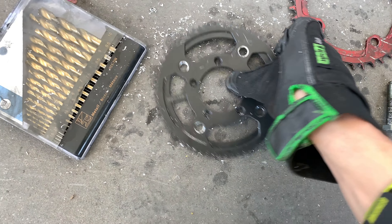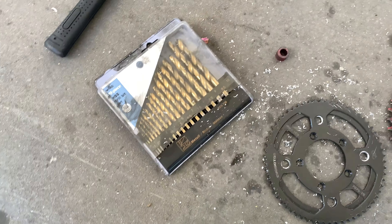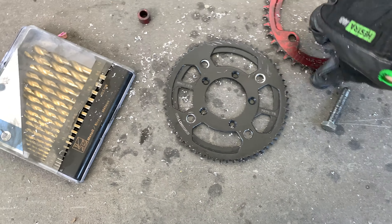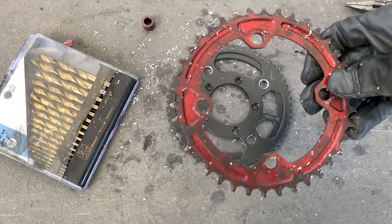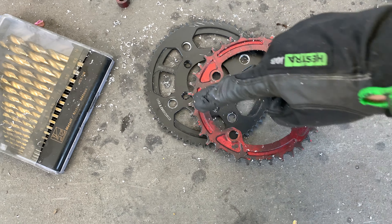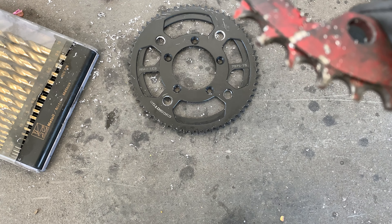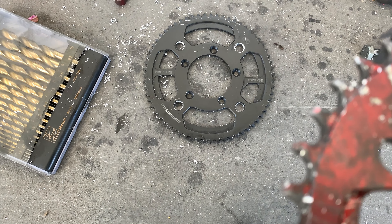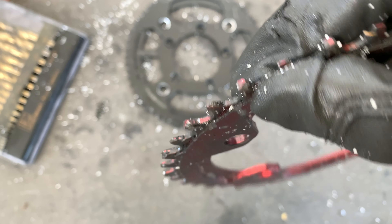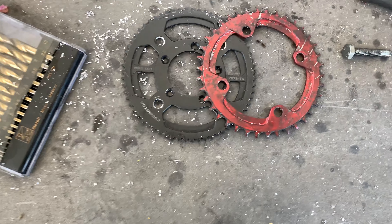I've drilled out the holes bigger — they're now 10 millimeters in diameter. I had to quickly pop into a local shop that's open so I could buy stuff. Now I'm going to hammer the chainring straight first because it's still bent in one spot, and then file off any excess material around the teeth so the chain goes back on cleanly.